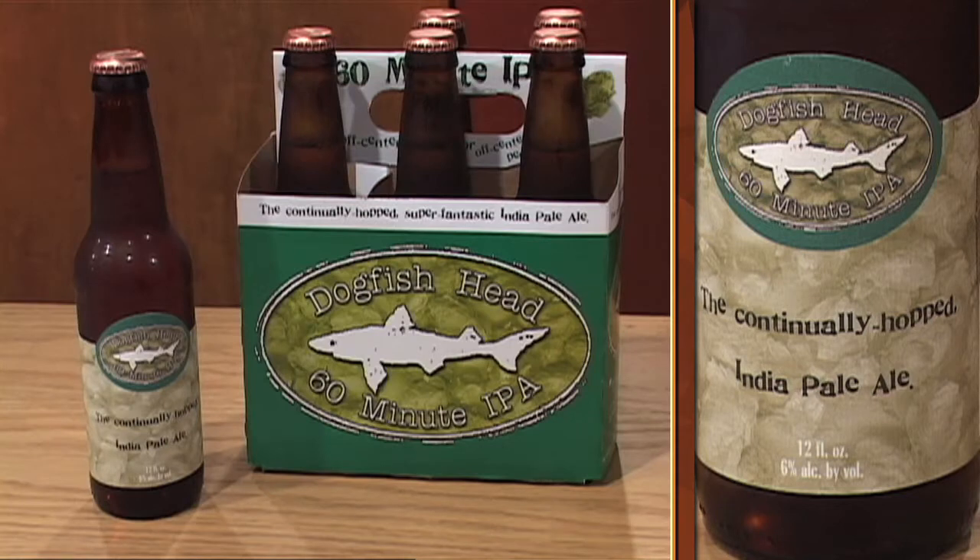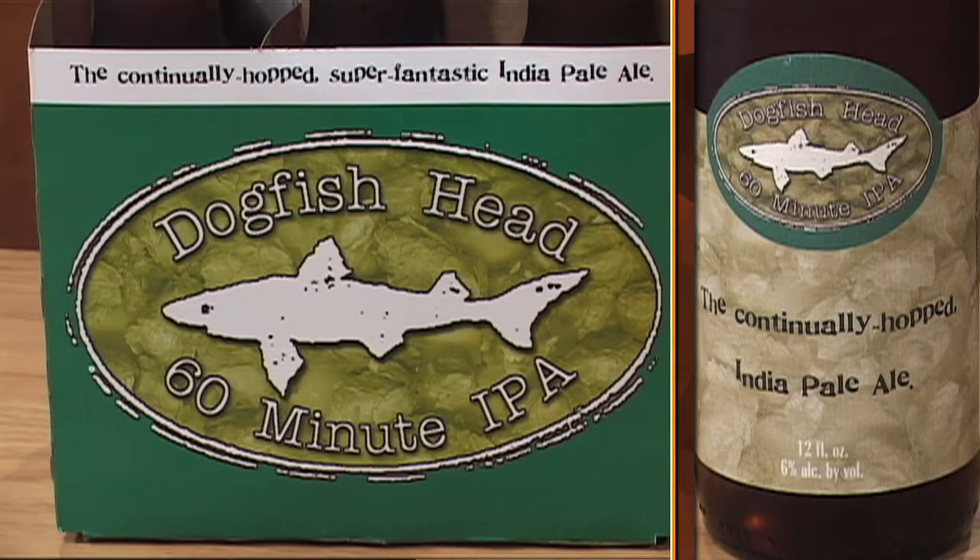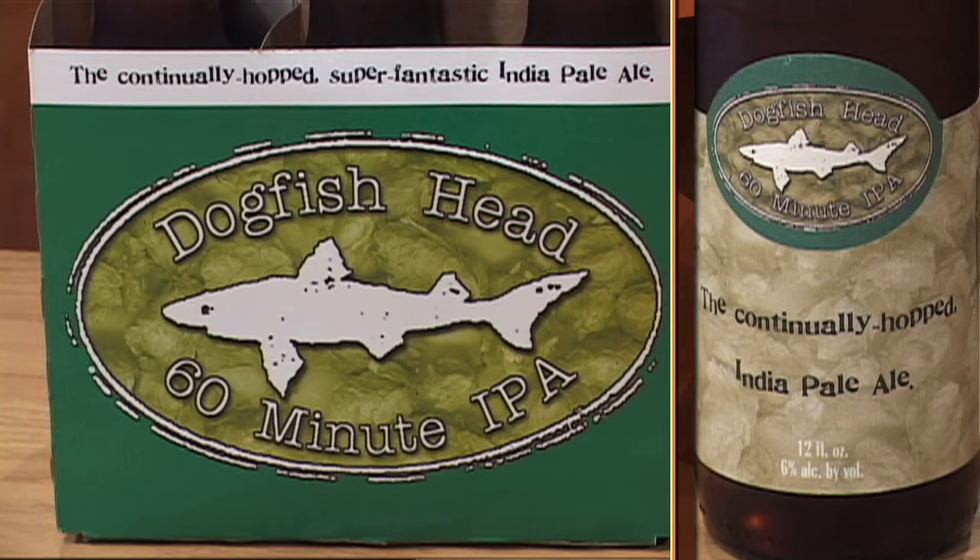Today we're talking about a staple of the craft beer community: 60 Minute IPA from the Dogfish Head Brewery in Milton, Delaware. The brewery has been in business since 1995, and this is their best-selling beer.